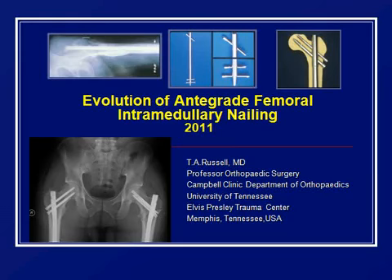Good evening, everybody. So I get the kickoff, and like Bill just said in the introduction, we consider femoral nailing kind of the gold standard for treatment of femoral fractures.